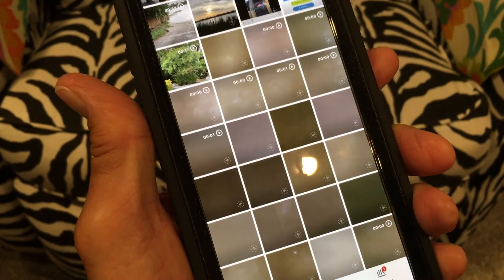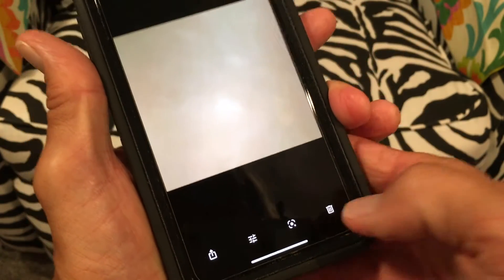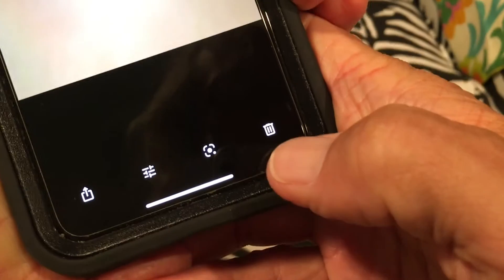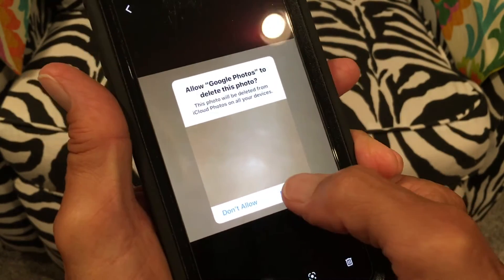So I don't want these photos in there, so I want to get rid of them. So what I'm going to do is go like that — it's going to bring it up. Now, this is one way you can do it. You just go down to this little garbage can here, you hit that, it's going to give you this button, and you just hit delete.